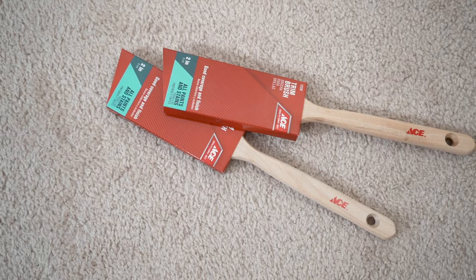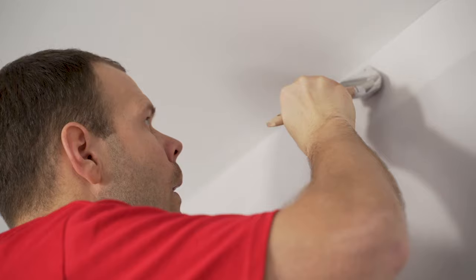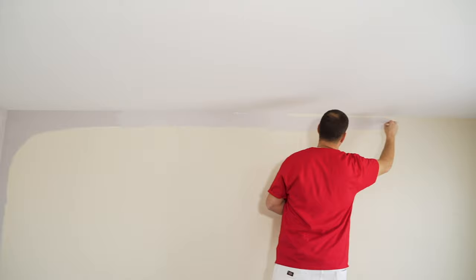Good quality tools do matter. This is an acrylic trim brush designed for latex paints. It holds a good amount of paint and gives you great control when applying the paint to the wall.